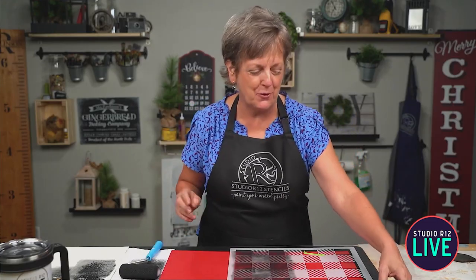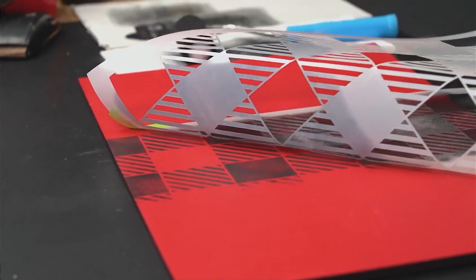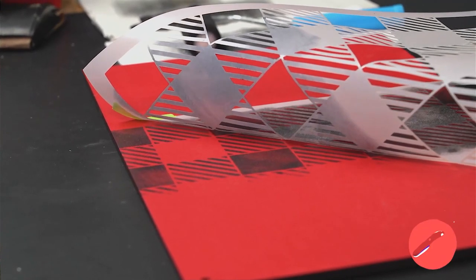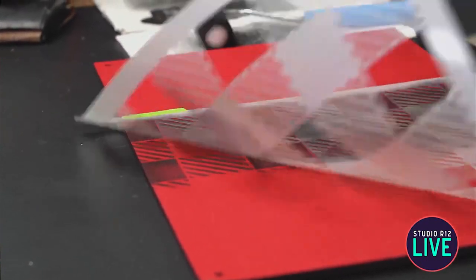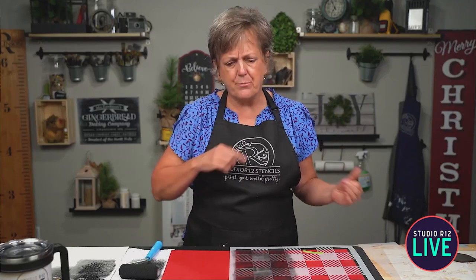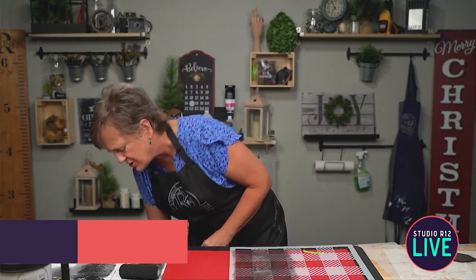Let's take a little peeky-poo. How many of you are peekers? I think you have to be a peeker if you're a stenciler. Ready? Reveal. Look at how perfect that is — it needs another coat, but there's no bleeding, no excess stuff going on. It's such a great way to do a big, repetitive pattern. I don't know that I'd bring out a roller to do snowflakes or lettering, but if you're on a wall, doing floors, furniture — get your roller out.